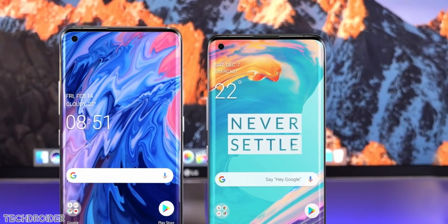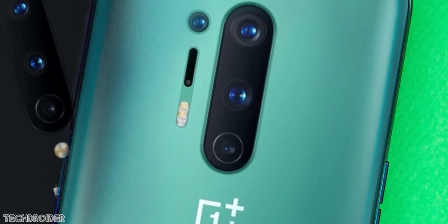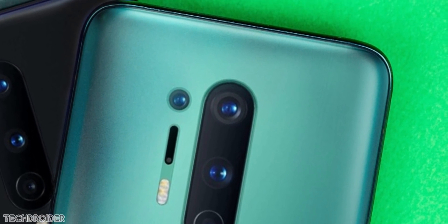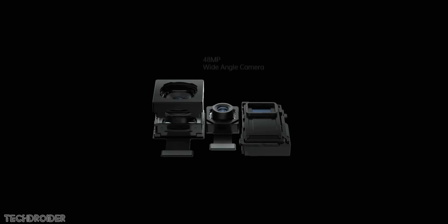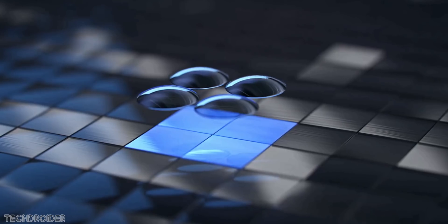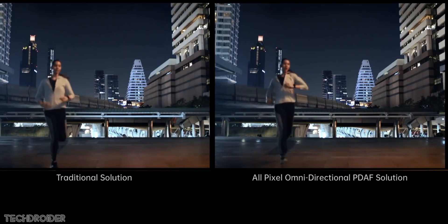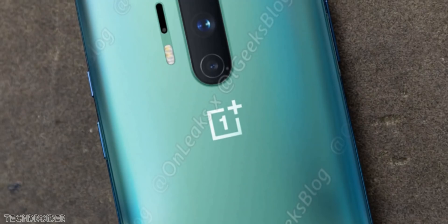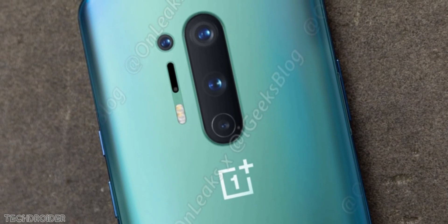The main changes come on the rear. The OnePlus 8 gets 3 cameras on the back while the 8 Pro gets 4 cameras on the back, along with some supporting sensors and dual LED flash. The primary shooter is the IMX689, which is also found in the Find X2 Pro — it's a custom Sony sensor with a size of 1/1.4 inch and captures more light. Then there's a 48-megapixel IMX586 ultra-wide lens, an 8-megapixel telephoto zoom camera, and finally a 5-megapixel macro or depth sensor.